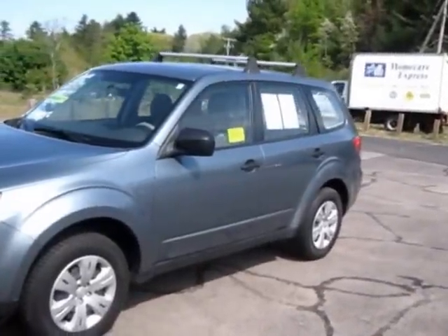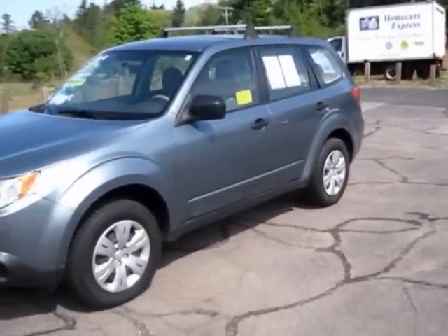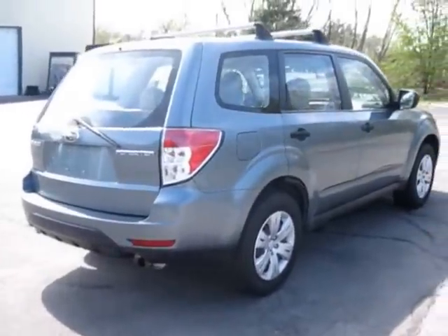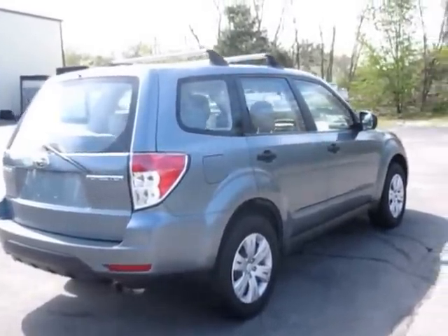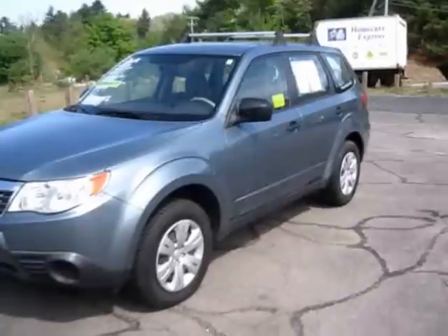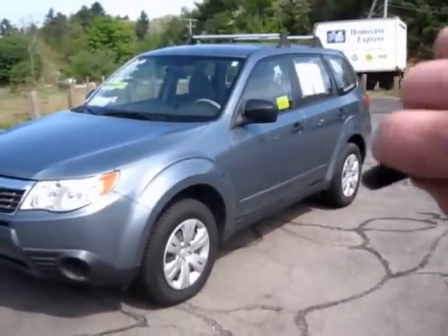Hey guys, what's going on. Today's review will be a 2009 Subaru Forester. Check out my other videos. This will be a full in-depth review. I'm going to start it up and take a look at the engine, show a bunch of the features and details inside and out. Here's the key — let's go ahead and start the engine.